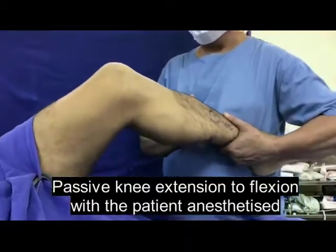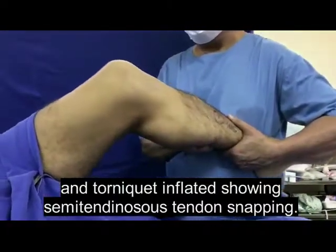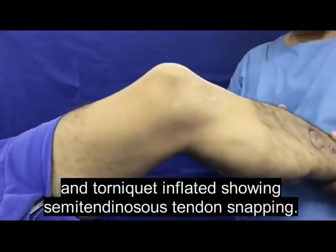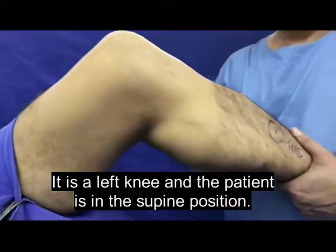Passive knee extension to flexion with a patient anesthetized and tourniquet inflated, showing semitendinosus tendon snapping. It is a left knee and the patient is in the supine position.